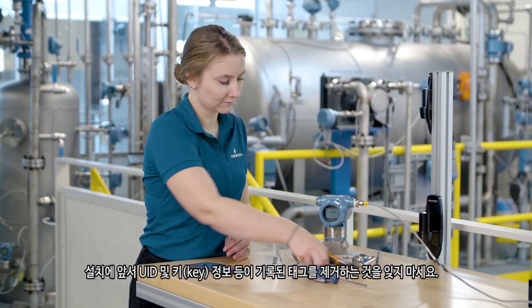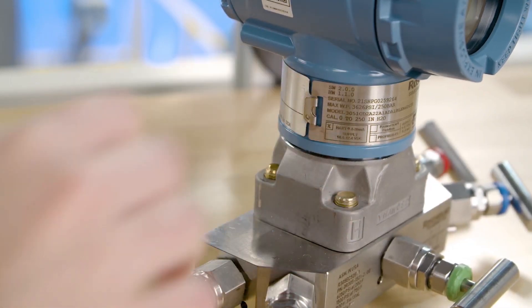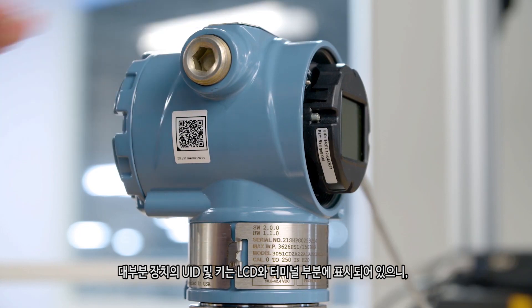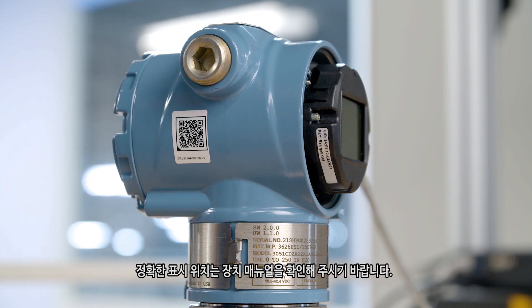Remember to remove the hanging tag with UID and key information prior to installation. The UID and key are printed on the LCD and in the terminal compartment for most devices if it needs to be referred to again. Refer to the device manual for exact locations.